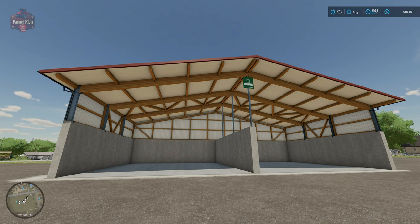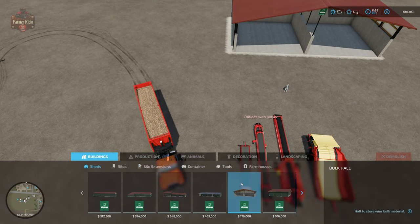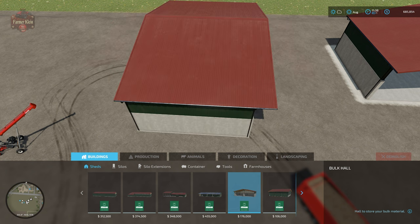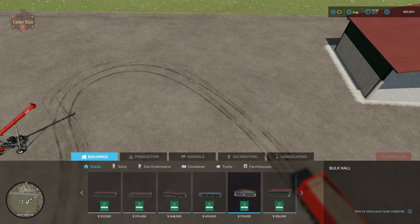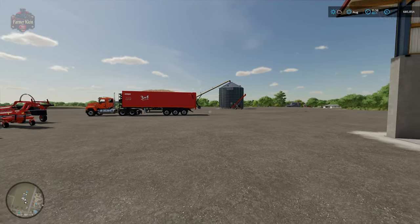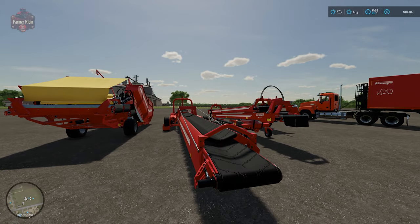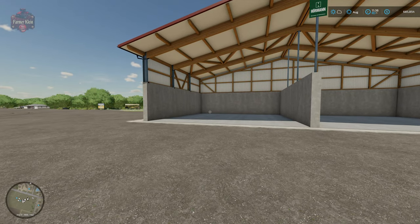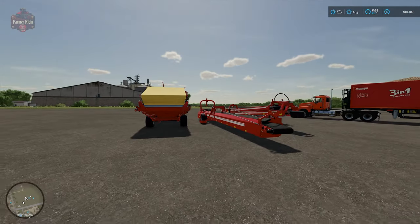I have this particular building set up here because it is designed for you to tip or store product into. Ideally you would store either beets or potatoes into this particular building. We're going to find this building under Sheds — it is the Bunk Hall — and this particular building will rotate in one of four different directions because it does have the ability to have product tipped into it. For this section of the video I wanted to demonstrate how we would fill this particular building not by simply backing up our trailer and dumping into it, but using a belt system to fill the building.